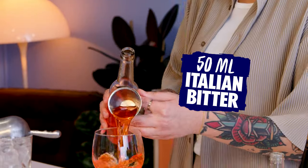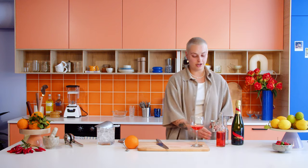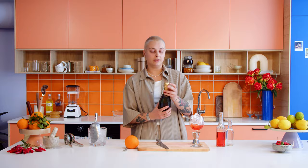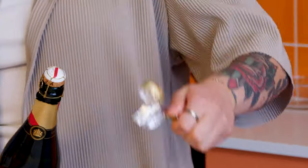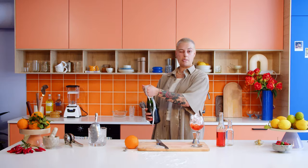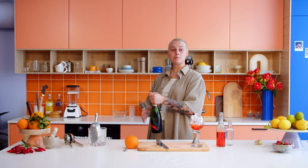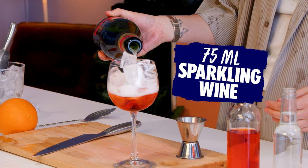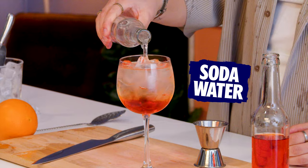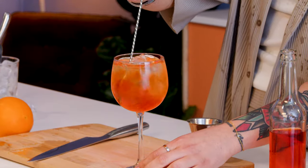Let's make it. Start with 50 milliliters of your fruity Italian bitter straight into the glass — we're going to build this drink. Top off with some ice, then add around 75 milliliters of sparkling wine. We're using champagne because we're fancy. Always put your thumb on the cork so it doesn't explode. Top it up with around 75 milliliters, then add around 25 milliliters of soda water and give it a little stir.